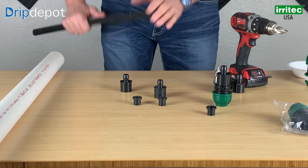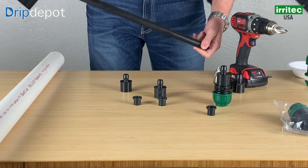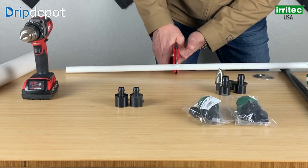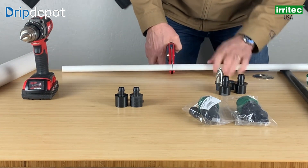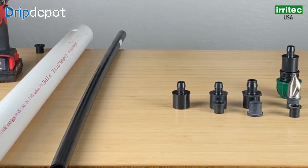Welcome to Drip Depot Irrigation Basics. My name is Adam. Today we're with a veritable giant in the irrigation industry, Ed Powers from Iritech. Ed is here to show us the proper way to install connecto fittings to PVC pipe using a grommet. He will also demonstrate how to connect Iritech's speed riser tubing to connecto fittings.